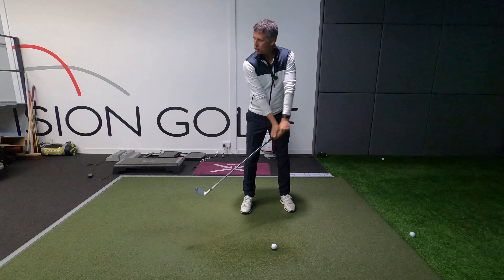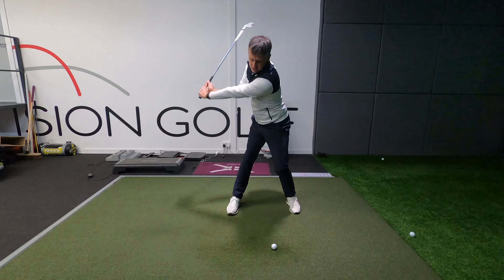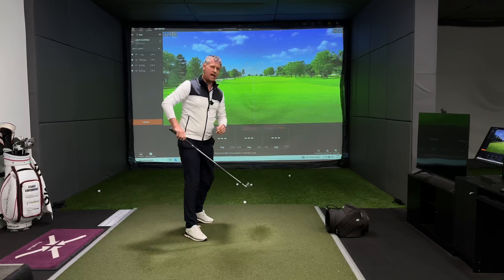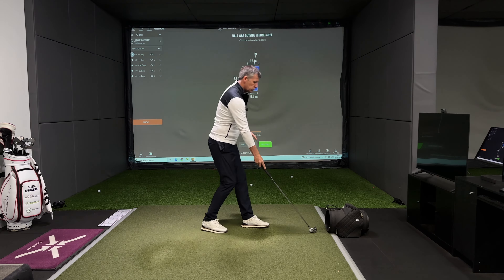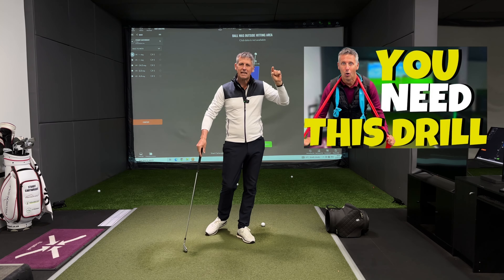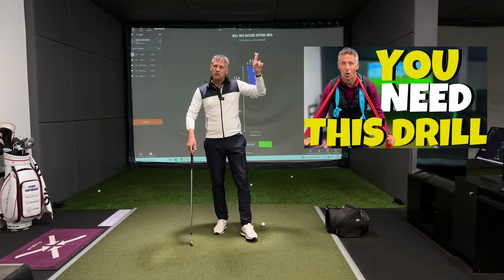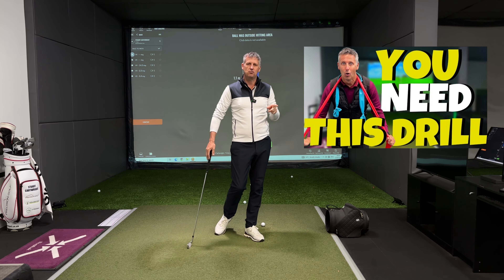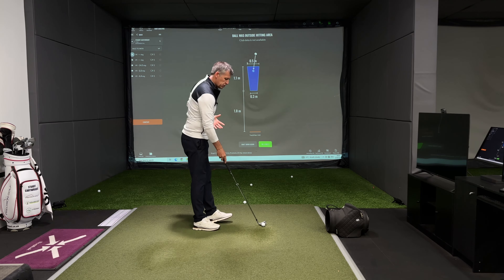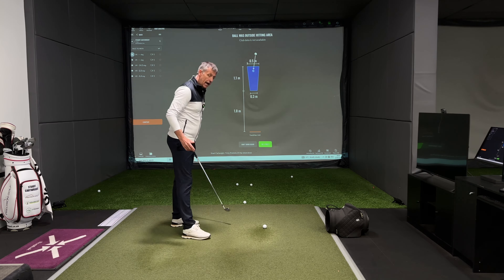When you start to make a good hip turn, a good backswing, and then unload the golf club, all of a sudden you might start to get a few drop kicks. At that point I would strongly recommend watching my video — the 'You Need This Drill' video — up in the top right-hand corner of the screen. That will really change the way you use your arms and the pressure points in your arms and golf club.